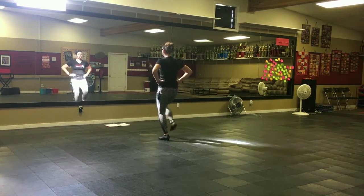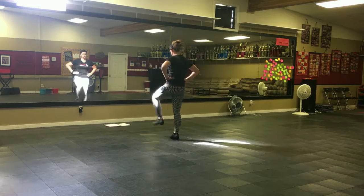Rock, heel, step. Rock, heel, step. Pop, double, hand touch, lift. Let's go quick.